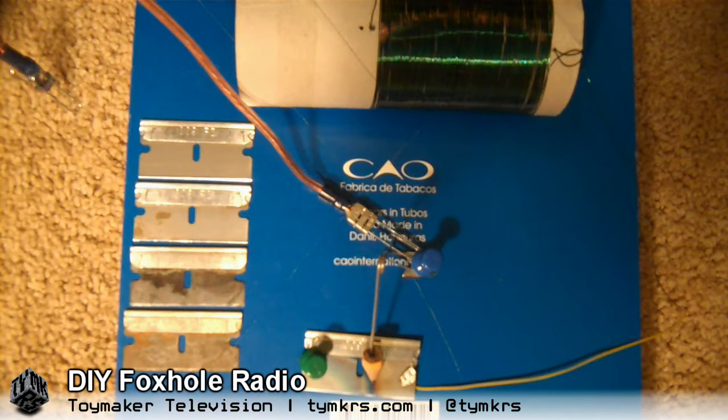In case you didn't know, foxhole radios don't require batteries. They take power from the radio frequencies in the waves that hit your antenna and use that to power it. Like you can see — no batteries.